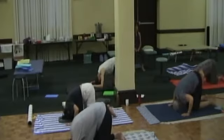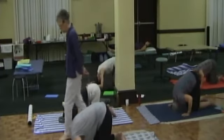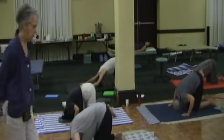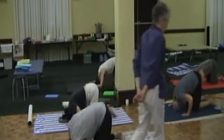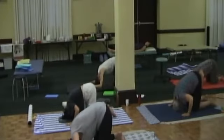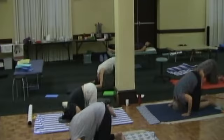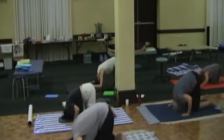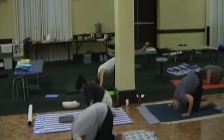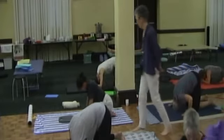As much as you can, keep your elbows off the floor — but if you need them on the floor, that's fine. What do your elbows do? How do they adapt to this little rolling of your head forward and back? What do your shoulder joints do? What do your collarbones and your shoulder blades do?